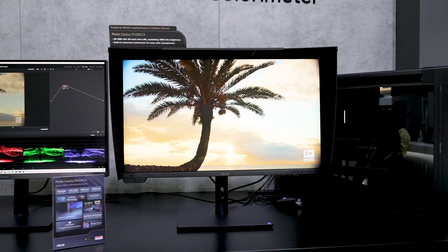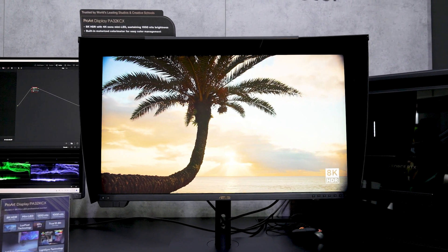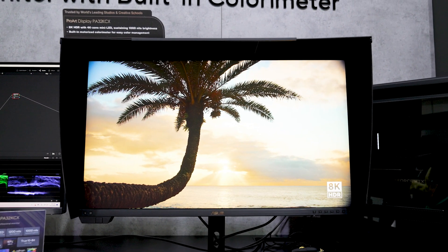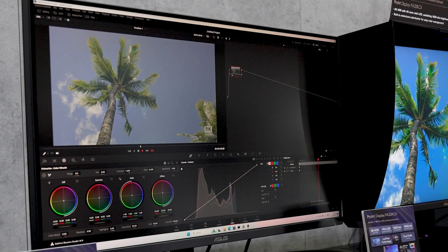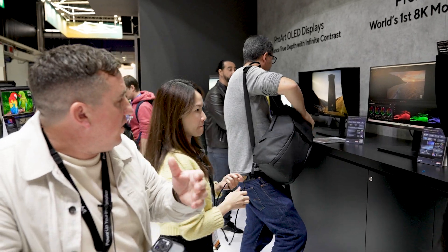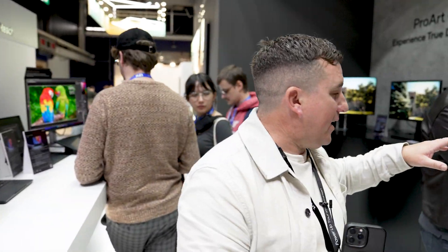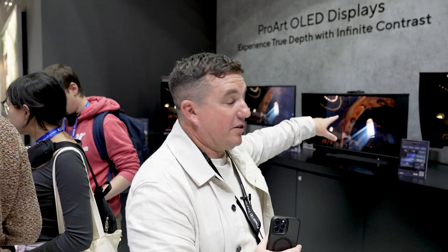Here we have the 8K HDR monitor launched at NAB this year. It's being output from a DaVinci Resolve project. Next to it is the PA32UCRK, which isn't an 8K monitor but it's a really good 4K mini-LED display.